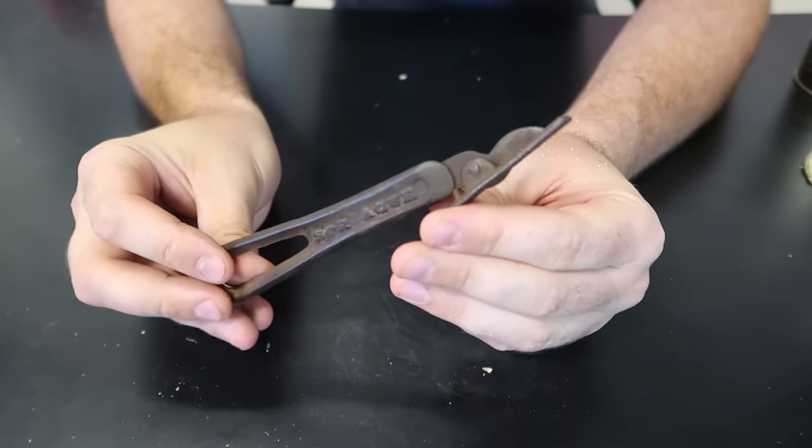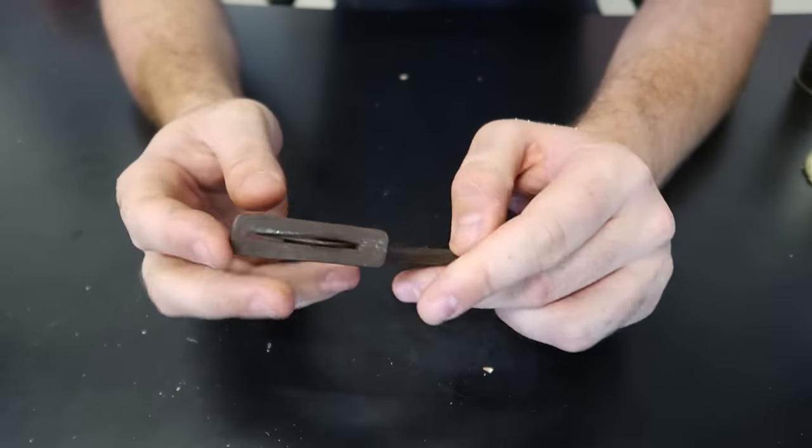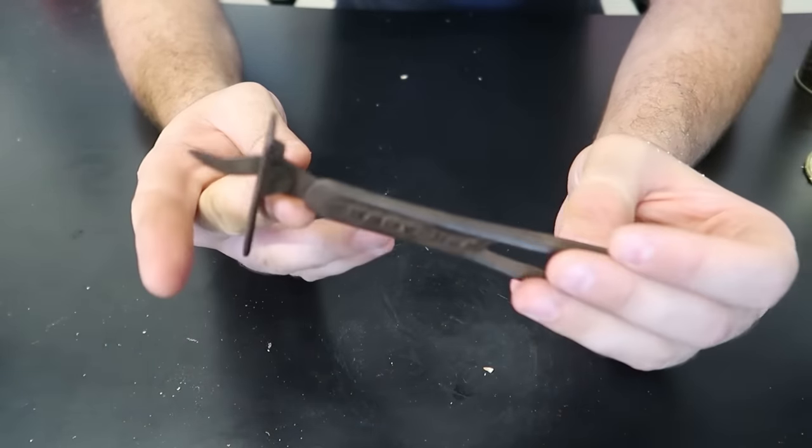This gun opener doesn't even make sense. I have no idea how to use it. It doesn't come with instructions - it's very, very old. So let's figure it out.